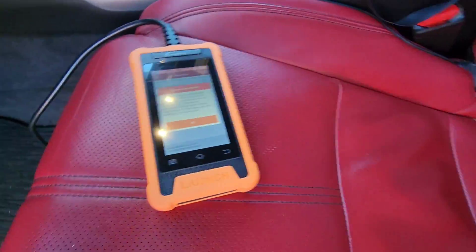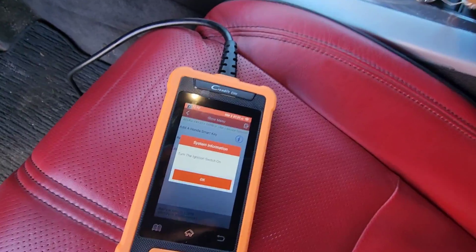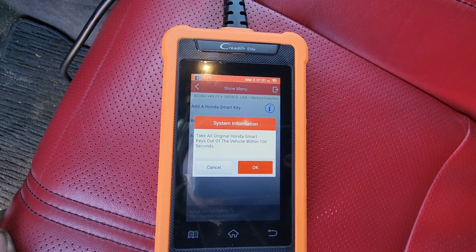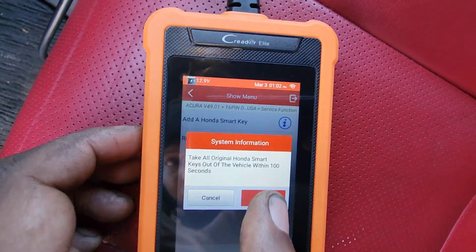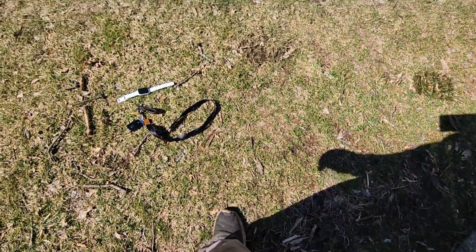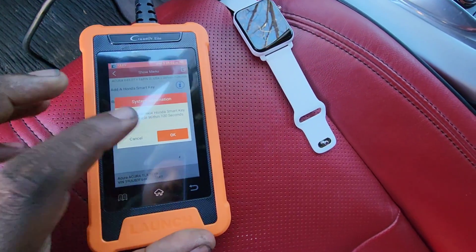I'll leave this one here and put this on the grass. Press OK — it says turn the ignition on, so I'm gonna hit the button. Turn the ignition on with the dashboard lights up. It's beeping, it's communicating. Take all Honda smart keys out within 100 seconds, so I'll take the key out and put it on the grass next to the other one. Now press OK — take one new Honda smart key, so I'm gonna get the watch and put it in the car, then press OK.